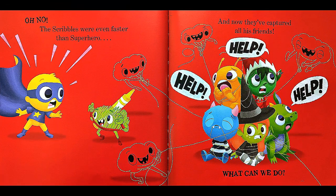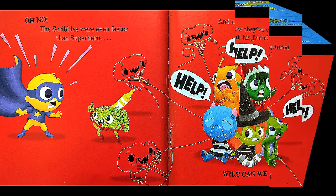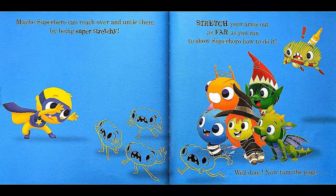Oh no! The scribbles were even faster than the superhero, and now they've captured all his friends! Help! Help! Help! What can we do? Maybe the superhero can reach over and untie them by being super stretchy! Stretch your arms out as far as you can to show the superhero how to do it! Well done! Now turn the page!